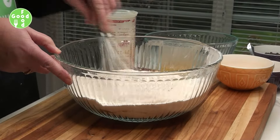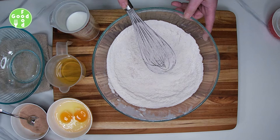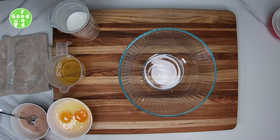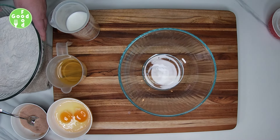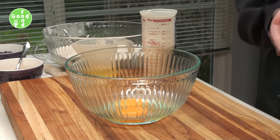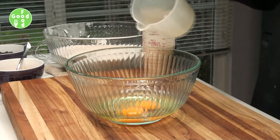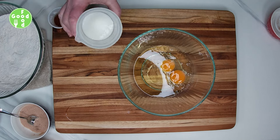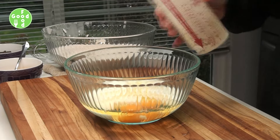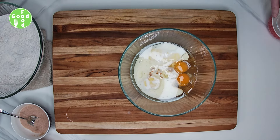These muffins make a great breakfast or a nice after-school snack. We'll set this aside and we'll work on our wet ingredients — we'll take our eggs, add some oil, some buttermilk, and our vanilla, and we'll whisk this all together.